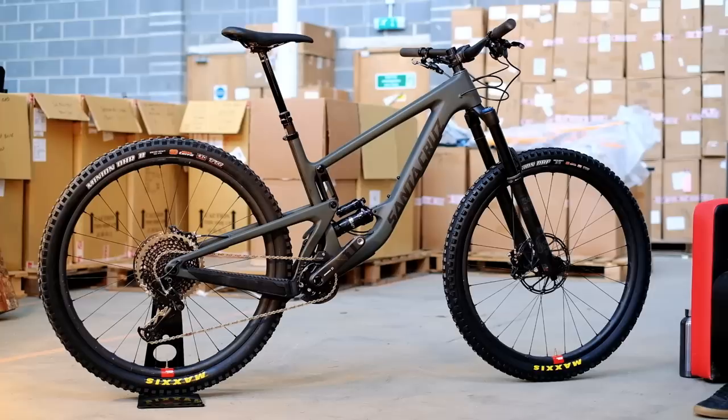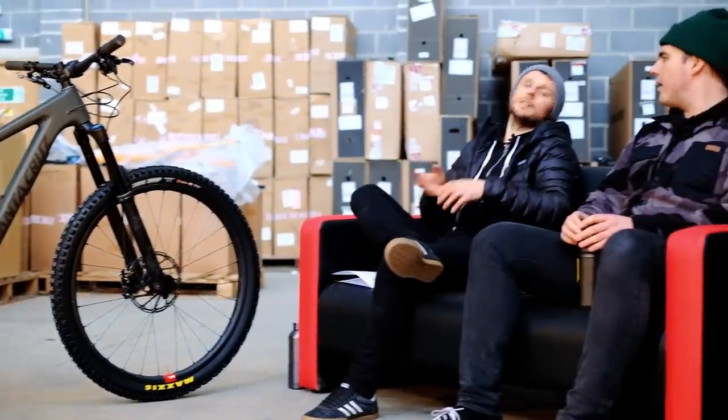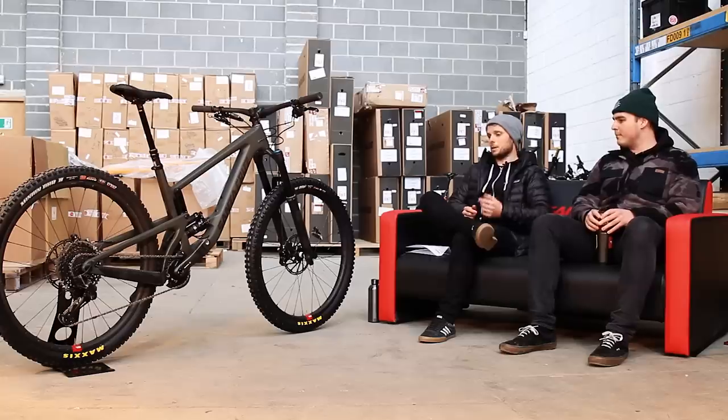Whereas the lower travel bikes at the rear we may up-fork them — like the Bronson as an example, 150 rear, 160 front. That is just because of the progressiveness of the rear end. It was such a supportive rear end it allowed us to add 10mm at the front just to kick it out a little bit. That's kind of similar to how the Nomad is with 170 front and rear. So with the extra 29-inch wheels you can kind of keep it at 160.